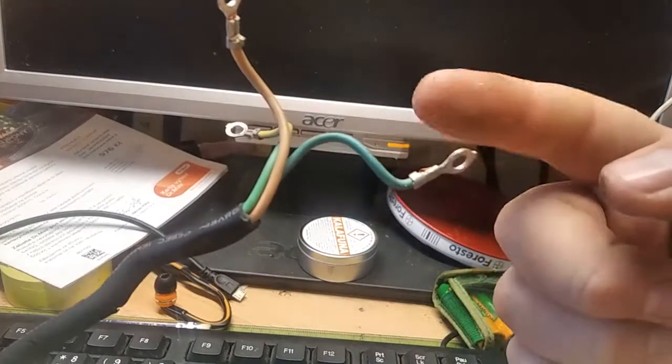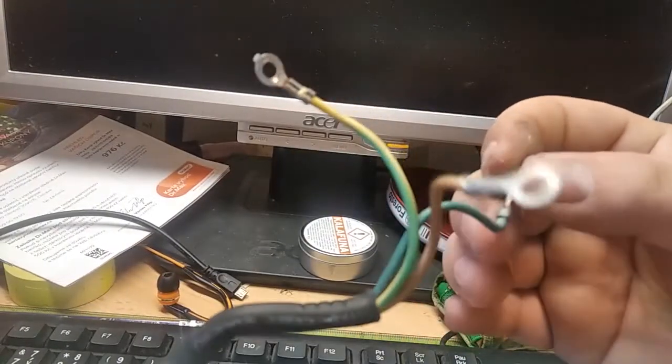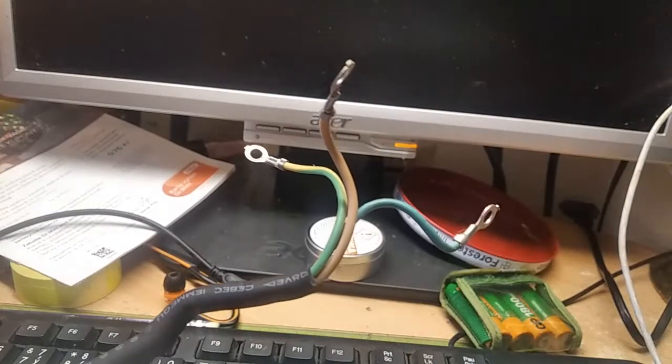It should be fine. However, I need to buy some parts because I have fast-on connectors but not the hoop type. So stay tuned, keep DIY and live on the Frontier way.